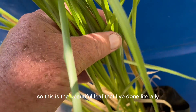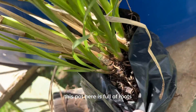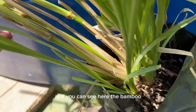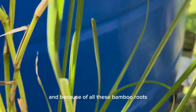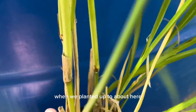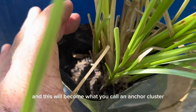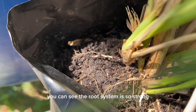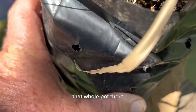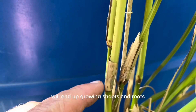This is the beautiful leaf that I've done literally thousands of videos on. This pot here is full of roots, and you can see the bamboo — this is what we call the nail of the earth. Because of all these bamboo roots, when we plant up to about here, all these will continue shooting through and become what you call an anchor cluster, a vertebra cluster. You can see the root system is so strong — that whole pot there, look at my hand, it's full. Have a look how long it is — all of these knuckles will end up growing shoots and roots.